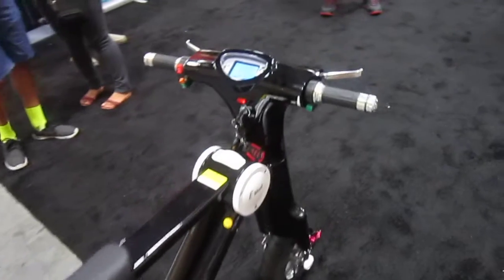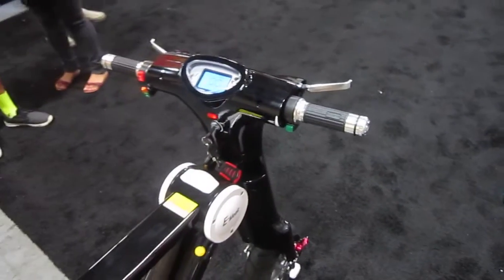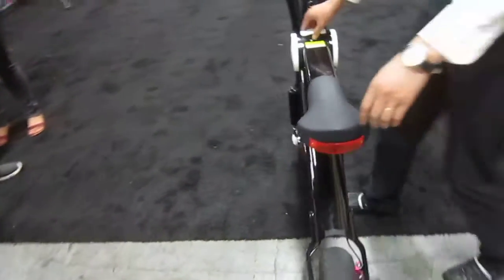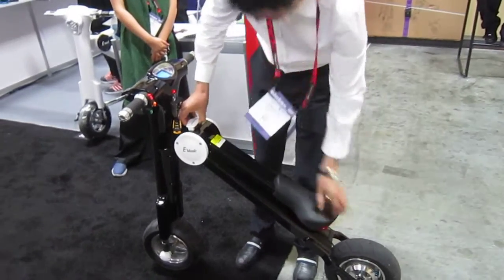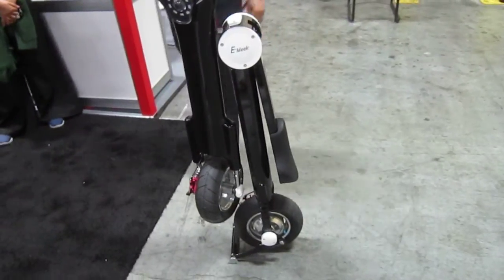Let's check out the dashboard. Now these actually fold up. They fold? Yeah. Can you fold it for me? I'll get one of their reps to do a quick fold, see how it goes. You got to pop the lever. Seat goes down. Folds up quick and easy and then you can roll it around.